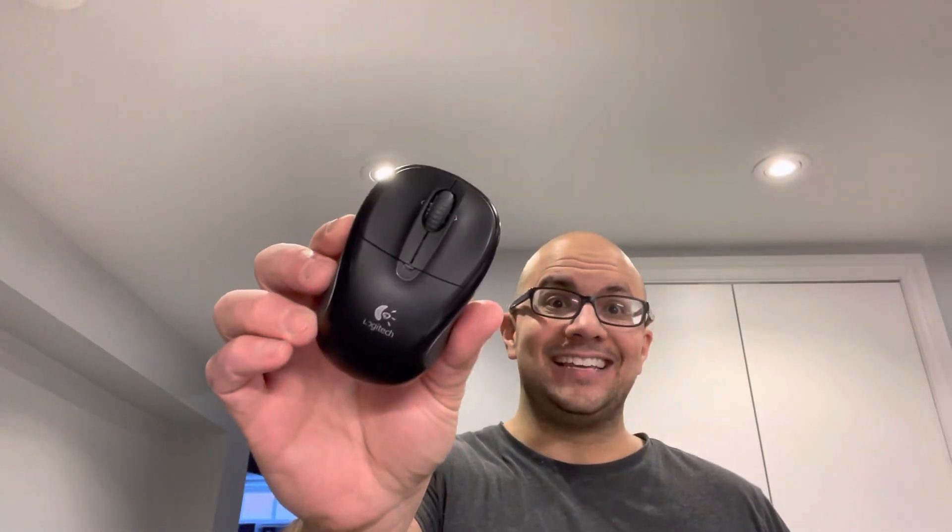Hey everybody! I'm here today to talk to you about a computer mouse that doesn't work. I'll be going over how to fix it easily in this simplistic tutorial. Let's get right into the video. I will be outlining six specific things that you should try first in order to hopefully fix your computer mouse that is not working.